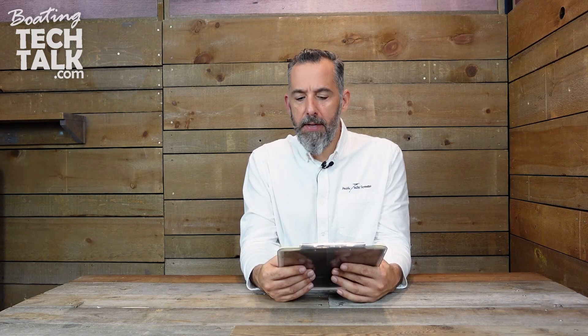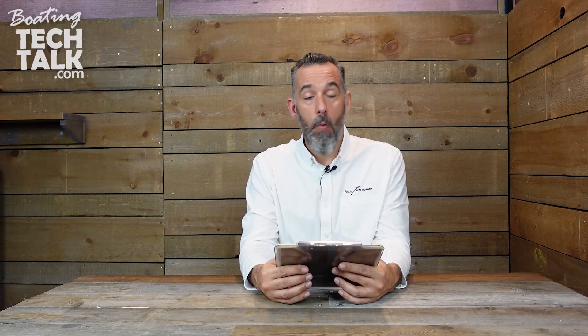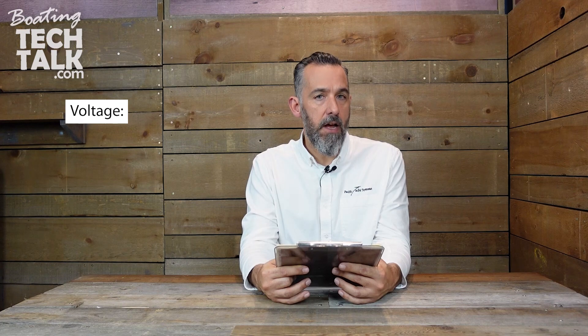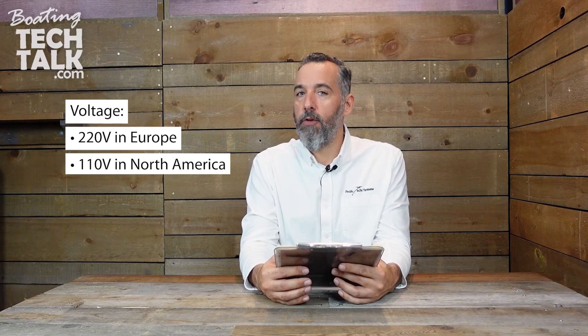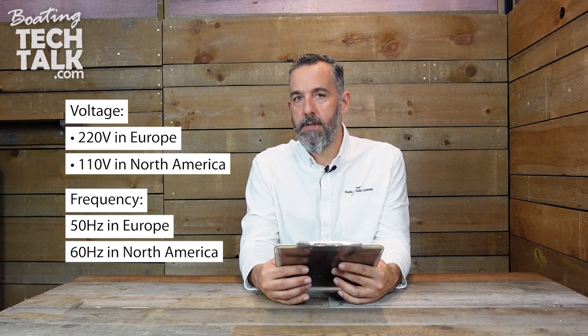Chris reaches out and asks: Jeff, I have a French-built sailboat with 24 volts and 220, 50 hertz AC electrical. Shore power here in the US is 110, 60 hertz. The difference is not only voltage — 220 in Europe, 110 mostly here in North America — but also the frequency: 50 hertz in Europe and 60 hertz here. And the frequency is the issue.